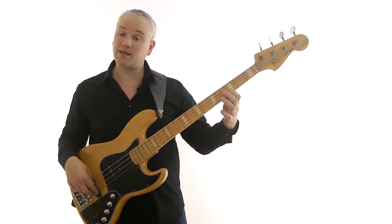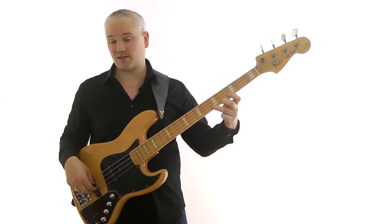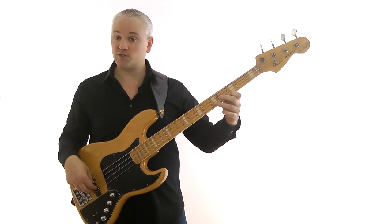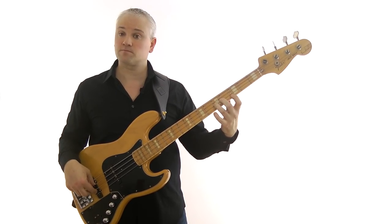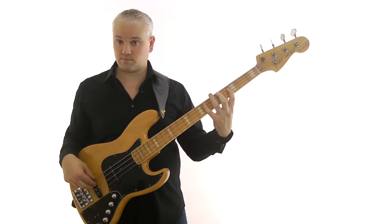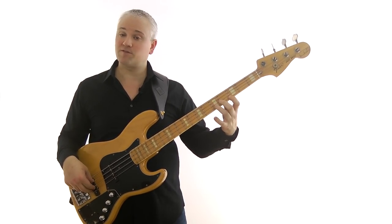Then we move up onto the G string and play B flat and C — that's third fret, fifth fret again — and again with first finger and third finger. So we play up and down: C, E flat, F, G, B flat, C.